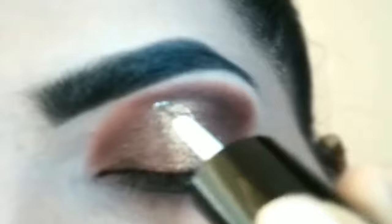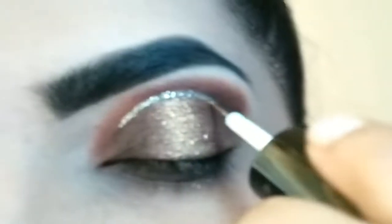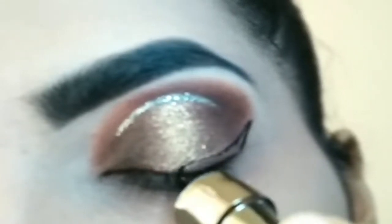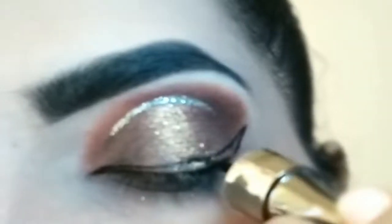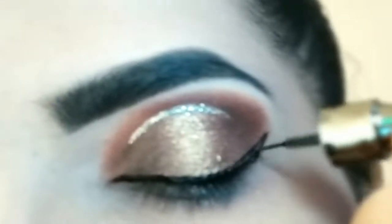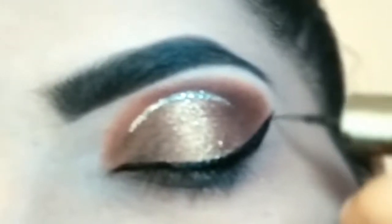Shimmery eye liner apply karungi mid cut crease ke line ke upar. Tip par hi rakhye and disperse karte jayye dhire dhire. Winged eye liner ko create kar rahi houn. If you are interested, then do check the links mentioned in the description box below.